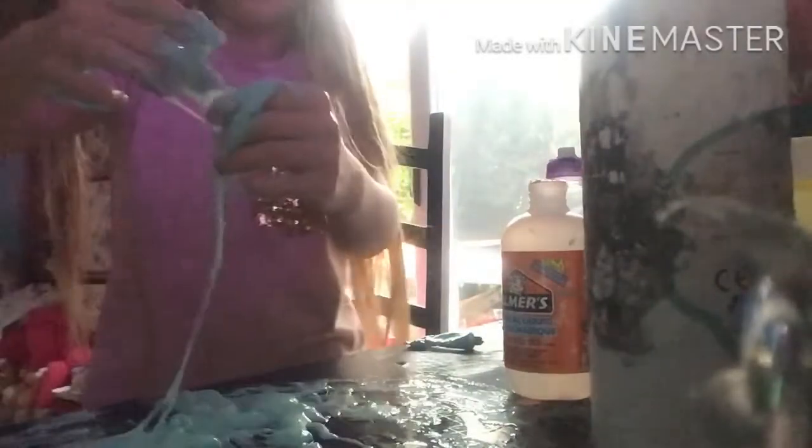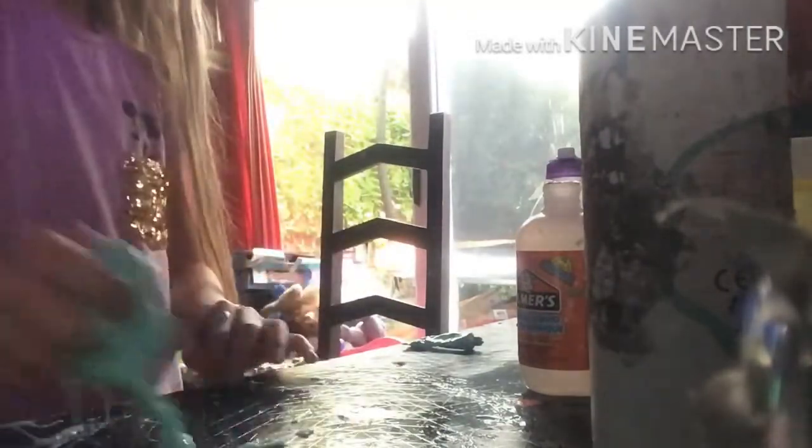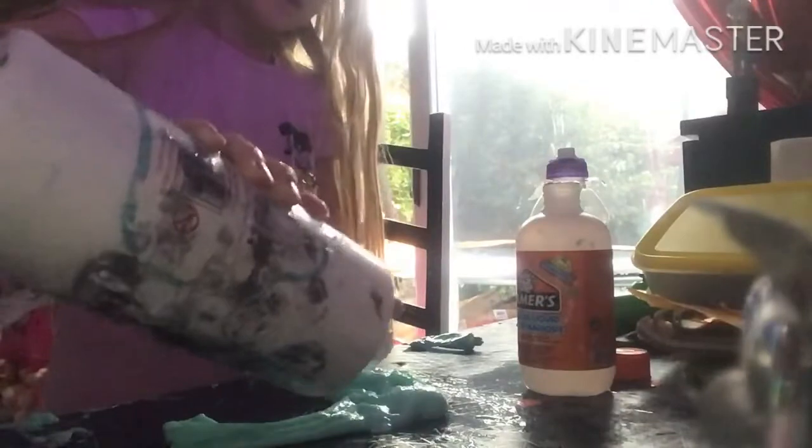It might actually turn into slime — look, it's kind of already coming together! I actually think this worked. Let me get some more. I'm gonna add a little bit more glue in because I think I might have over-activated it. So guys, if you over-activate yours, add a little bit of glue in, mix it all together — and look at this slime! It's actually pretty good!